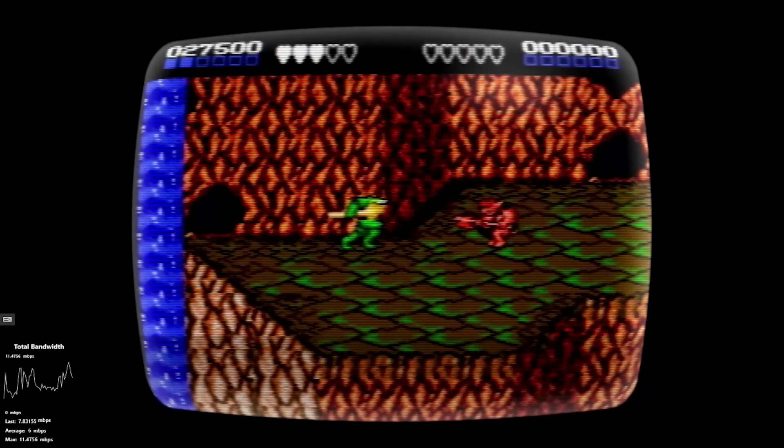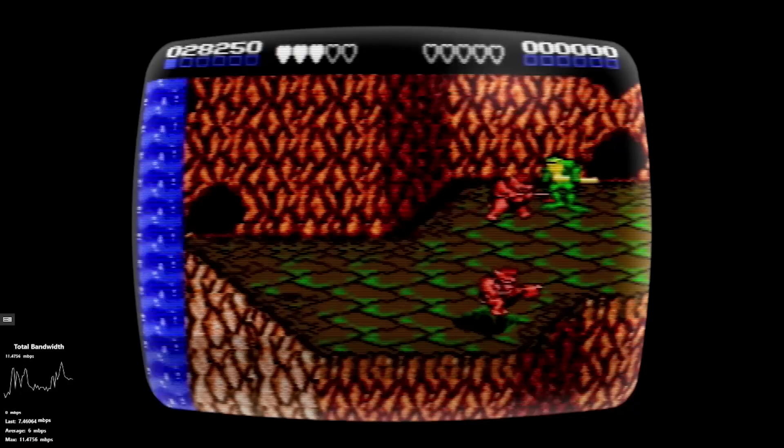This is the Xbox One. I'm playing it on my computer right now, recording it on my computer. It's pretty neat.